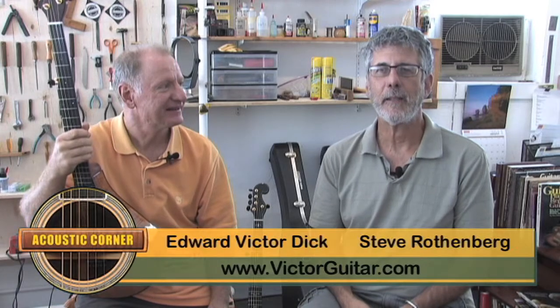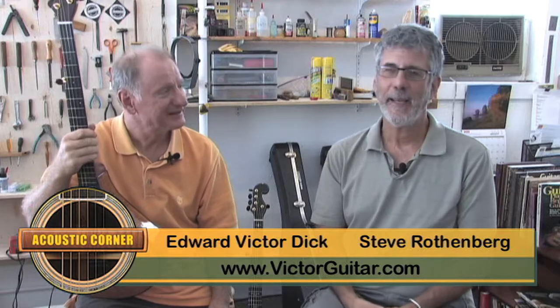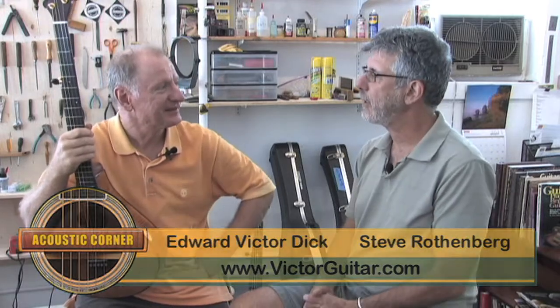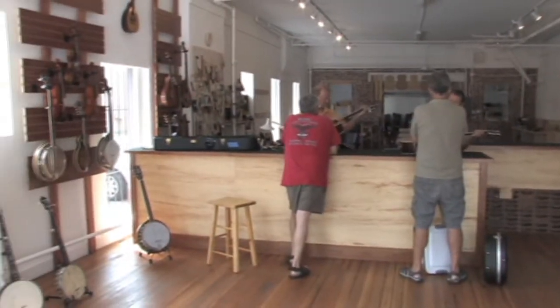I'm here with Edward Dick at Victor Guitar. Victor is your middle name, so it's Edward Victor Dick. You've just opened up this shop here on 1457 South Broadway. We've been open for a couple days. And this is one of the instruments of musical destruction that you've not only invented but are said to be an expert player at.